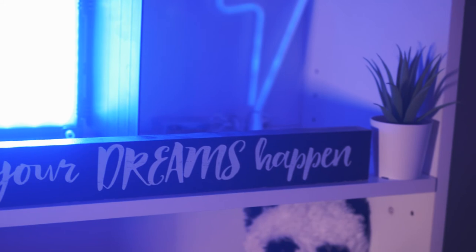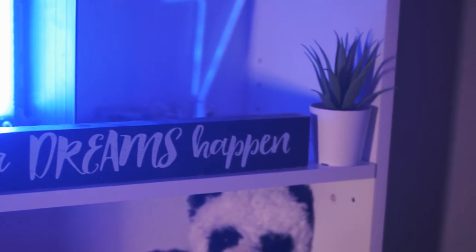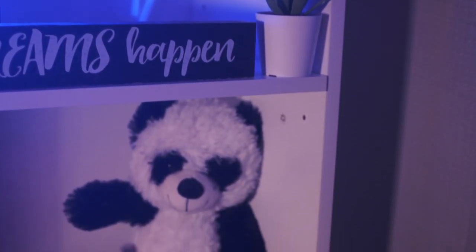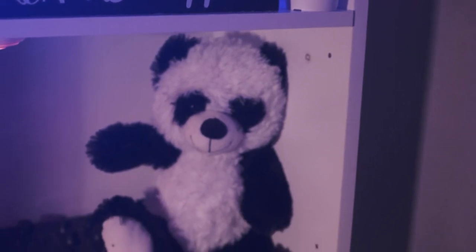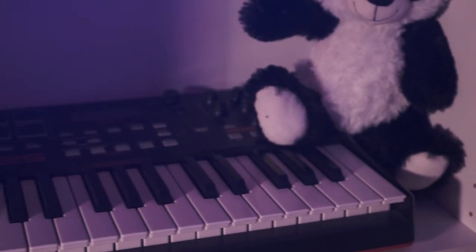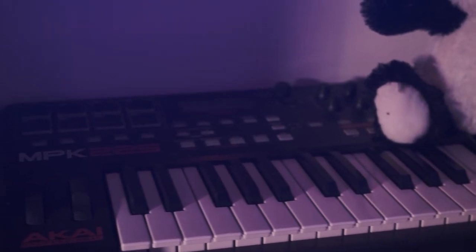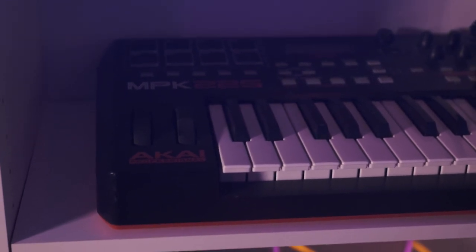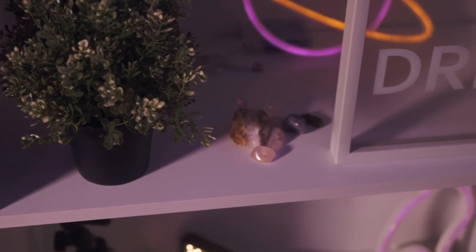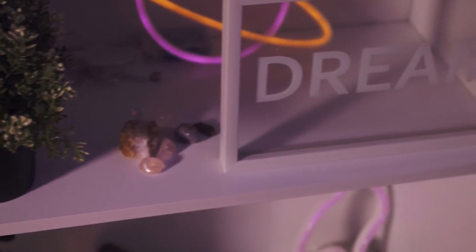Here I have the shelf behind my desk. I literally just buzzed like two days ago, don't judge me. But that sign says 'make your dreams happen,' which is true — we're all working towards our dream. Those two little green plants are from IKEA, they were like two dollars. That's Pennington the panda. And there's the MPK mini 25 — I use that more as a travel keyboard. When I'm not going to take the 49-key, I'll take the 25-key because it's more convenient.